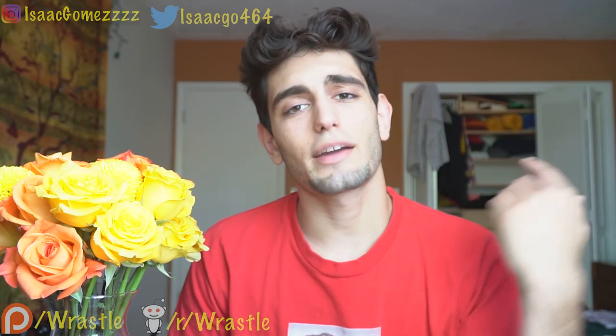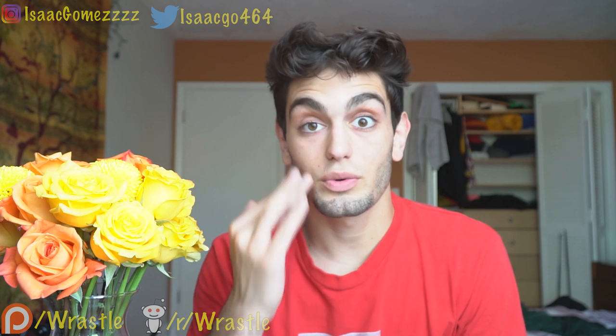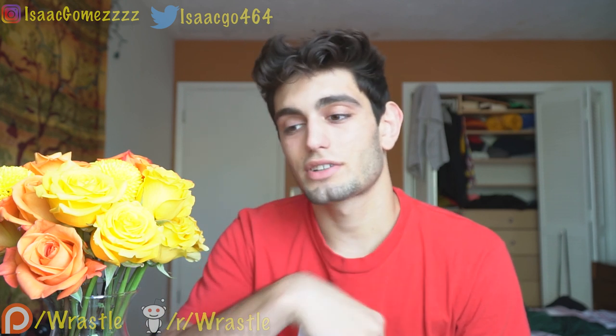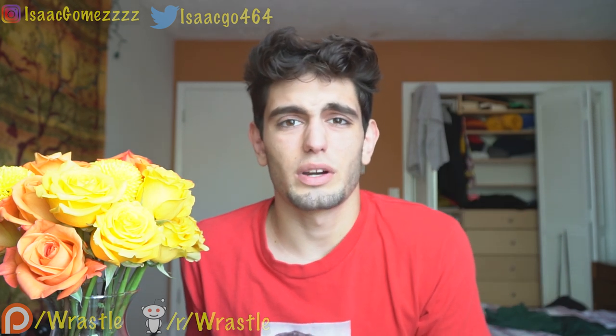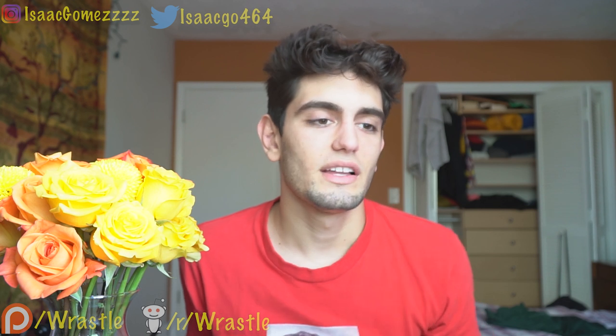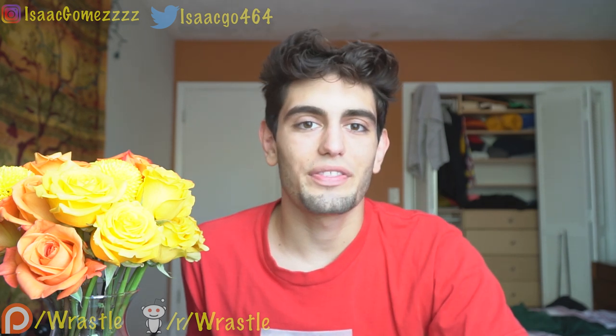If you guys liked that video, hit the like button and subscribe. Check out all my other content and hit me up on Twitter and Instagram — all my links are in the description. I'm getting an Elgato streaming device and I'm going to start streaming after I post videos. I'm thinking about streaming on YouTube rather than Twitch to keep the streams on my channel — let me know what you think. Until next time!